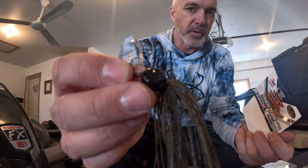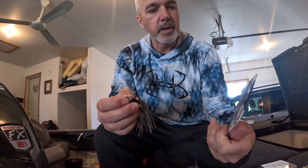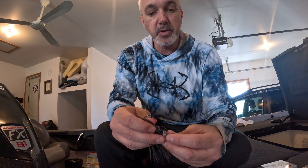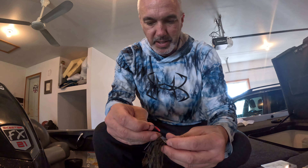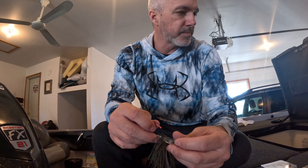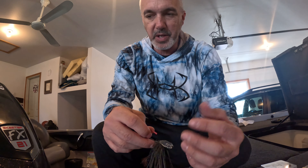This is the three-eighth ounce version. They call it stealth too. The skirt — there's not a lot of skirting there, so that might be part of the stealth. I also noticed opening it: the double hook keeper, one on the top and the bottom. I'm not a huge fan of these kinds of hook keepers because I feel like as you put the plastic on, it tears the plastic.